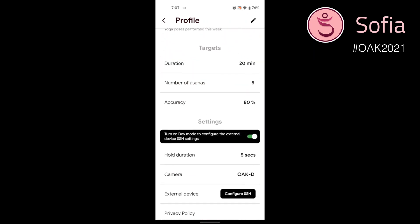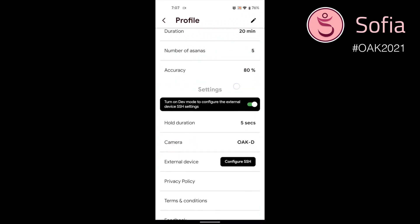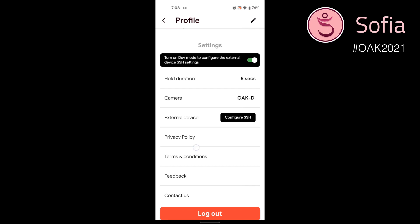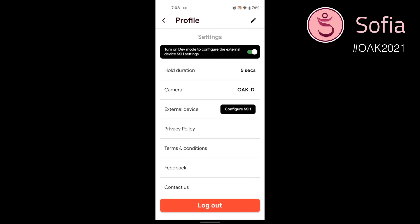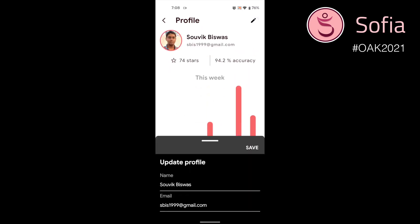Next you have the target section, where you can set your weekly targets. In the settings section, you can modify the hold duration of the poses — it's basically the duration for which the pose checking takes place. Also, you can edit your profile from this page.